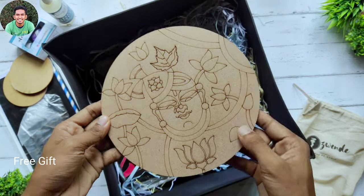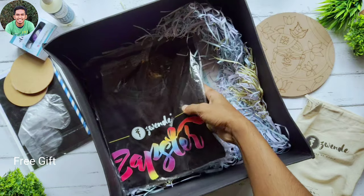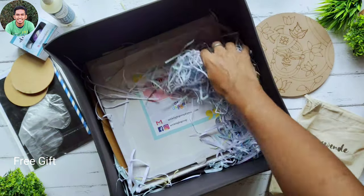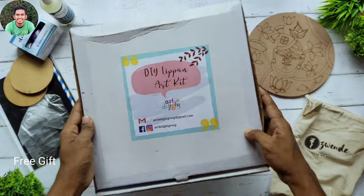Next we have a Srinath G picture, a painting ready to paint, and an MDF base. Next we have my Zephster t-shirt and a few more paper cuts. Now we have our Lip Art DIY kit.